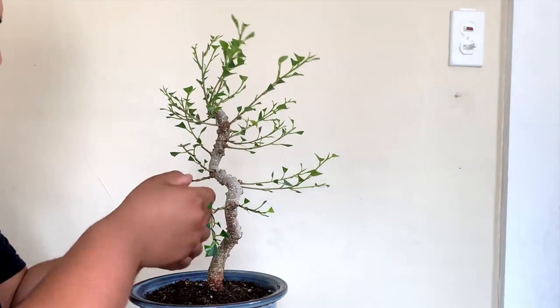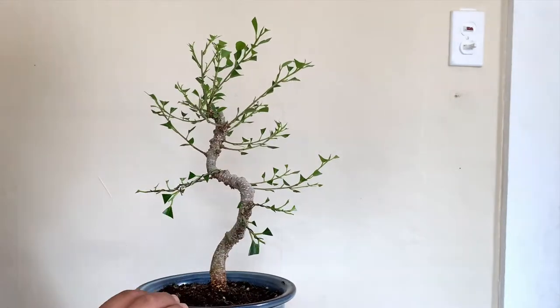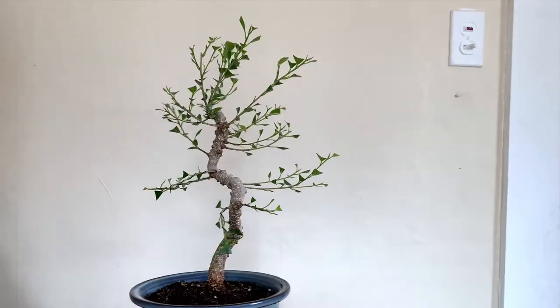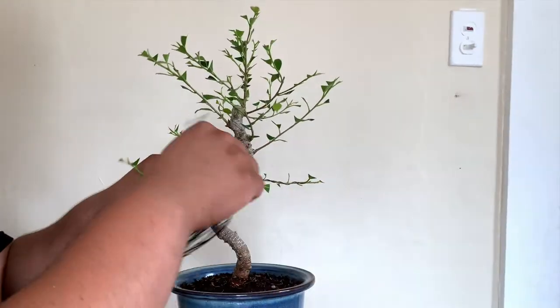We want the sun to start hitting the branches the best, because the more sun that hits the leaf, the more photosynthesis and the more healthy the tree is going to be as it keeps on growing.